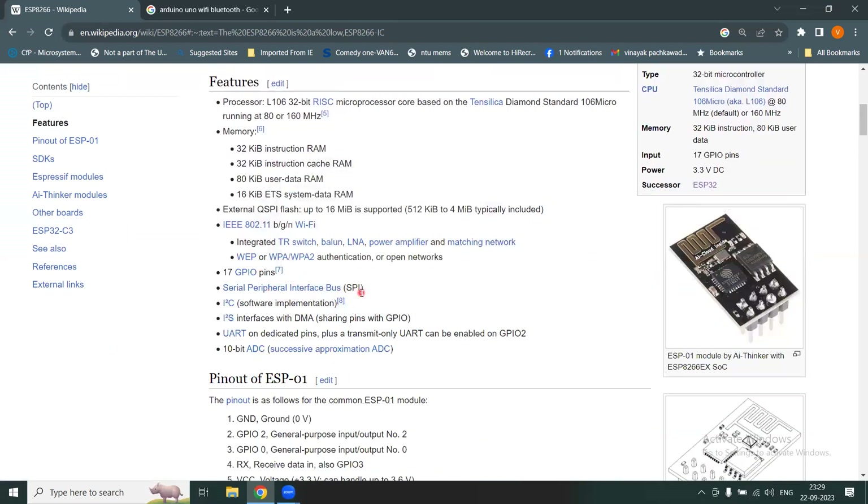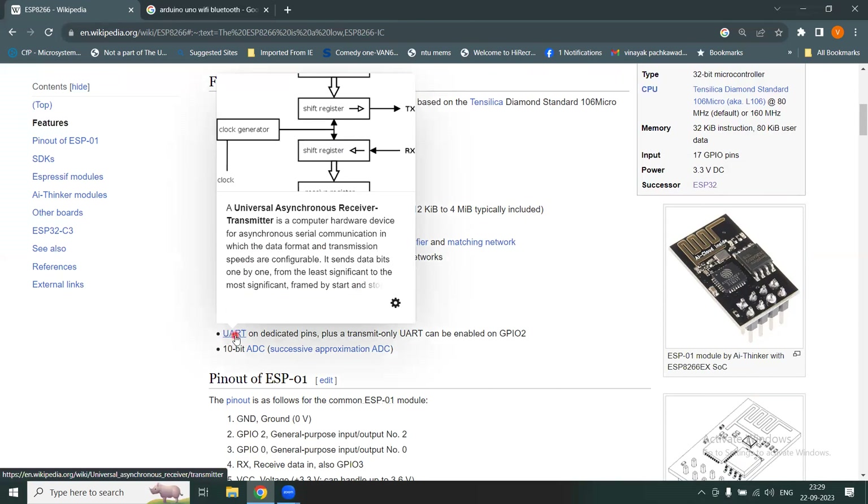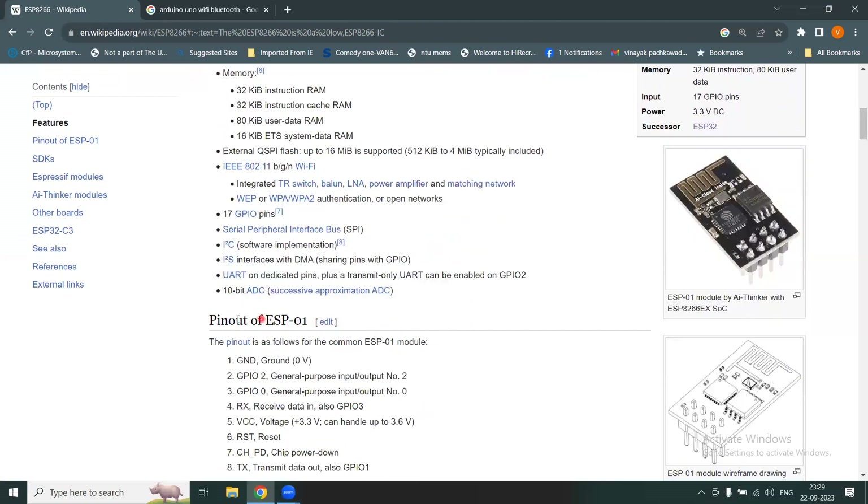Just like Arduino, it has SPI interface, I2C, I2S, and UART — Universal Asynchronous Receiver Transmitter. It also has a 10-bit ADC using successive approximation, as opposed to the 8-bit ADC in Arduino Uno.